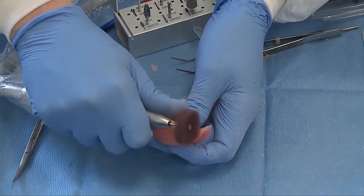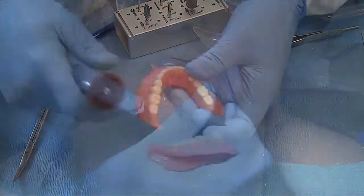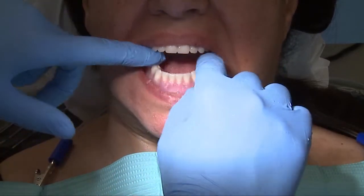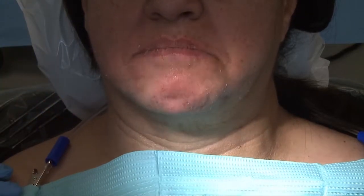For our final implant position, I'm going to take my denture, place it in, and have my patient bite down. How's that feel? Good.